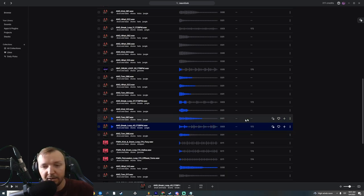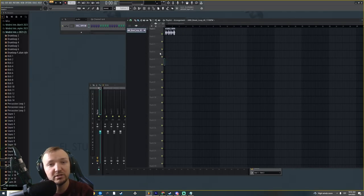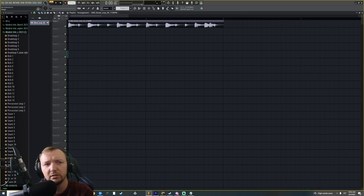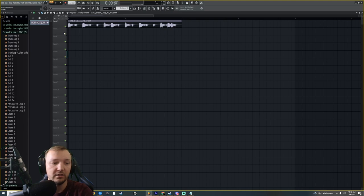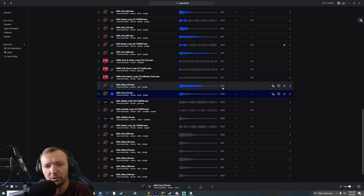With neurofunk you really have to be creative, because labels don't generally like when you're using samples. Sometimes it becomes a scandal — like Calyx and TB using a sample, or Teddy Killers using a sample. So you have to learn how to layer sounds and re-synthesize them. Re-sampling is very efficient in these situations. We're going to find a couple of drum loops.